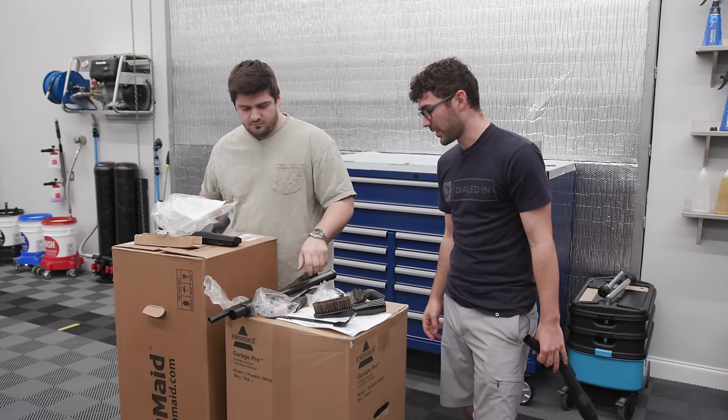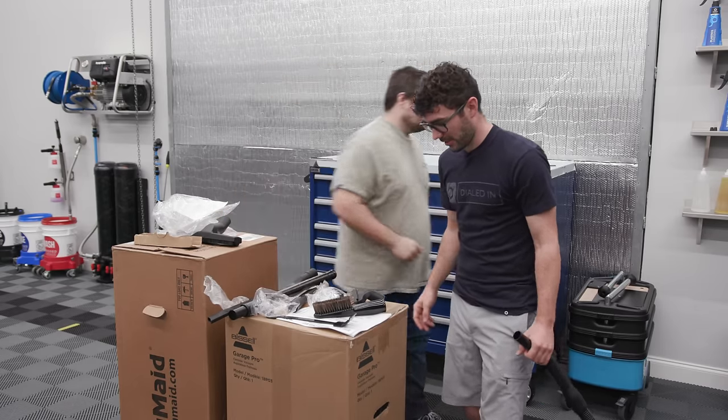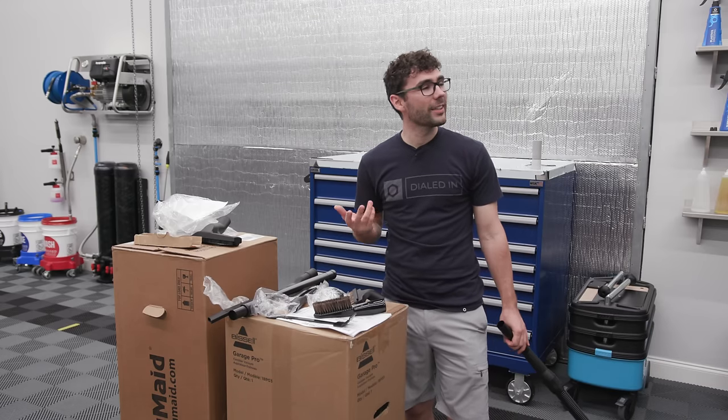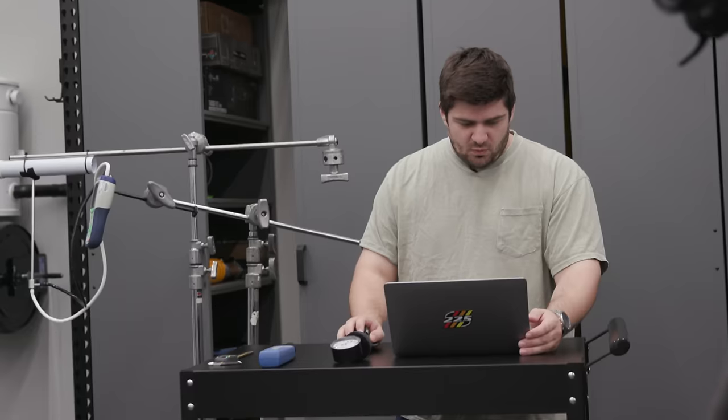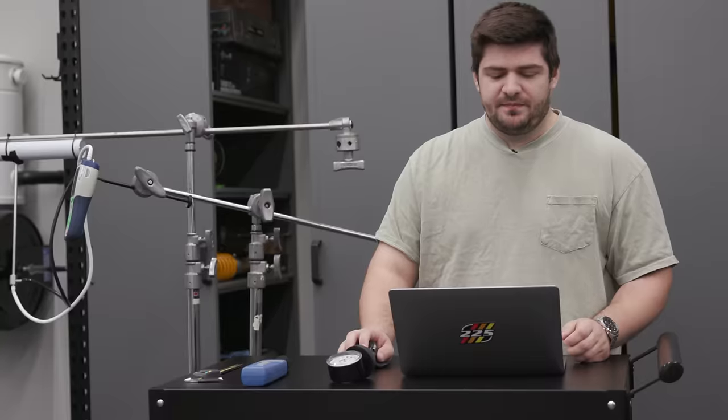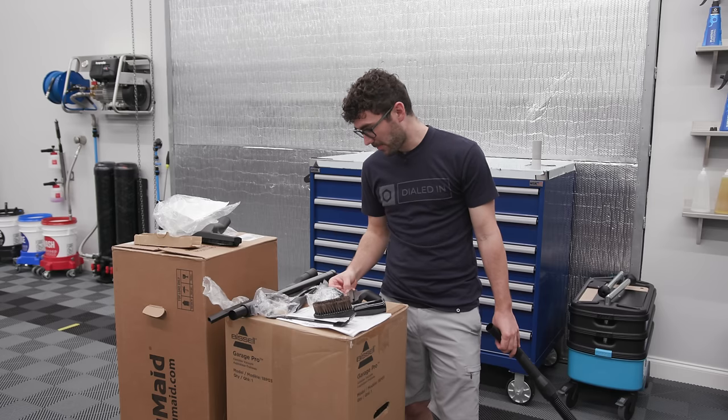In terms of rating the accessories, our categories are quality, ergonomics, and effectiveness. Quality — these just feel cheap. I know most vacuum accessories feel pretty similar, but this is a step below. Maybe a three out of ten.